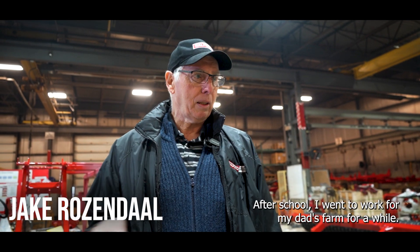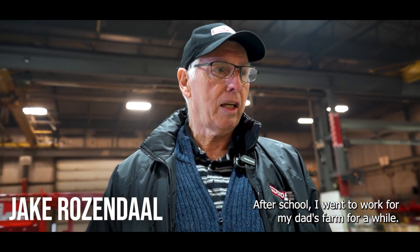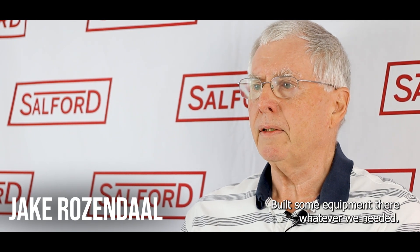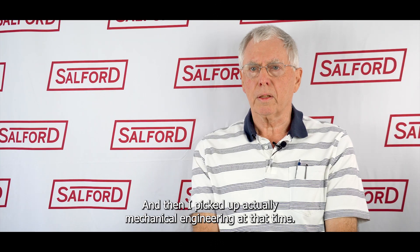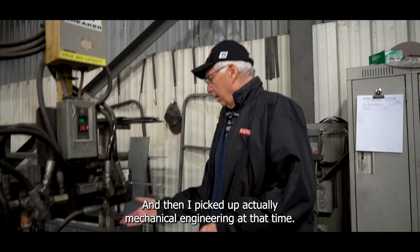I am Jake Rosendahl. After school I went to work for my dad's farm for a while, built some equipment there, whatever we needed. What we could not buy economically, I would build. And then I picked up mechanical engineering at that time.